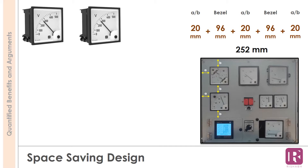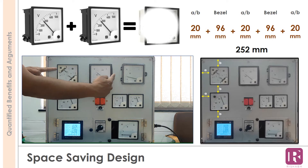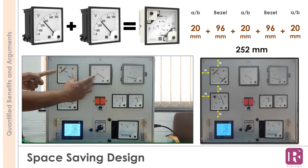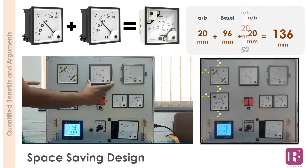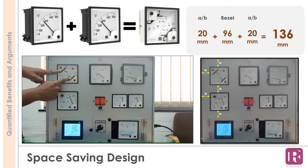In space-constrained panels, reduction of panel size is a challenge. To address such issues, Rishabh has come up with the innovative feature of adding 2 meters together — the 2-in-1 meters. The effective space used with these meters is only 136mm, saving the space of an additional meter.